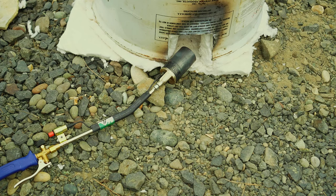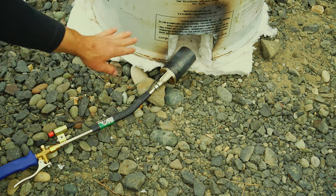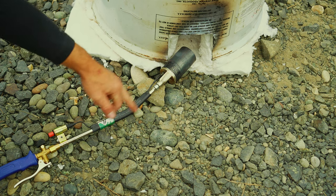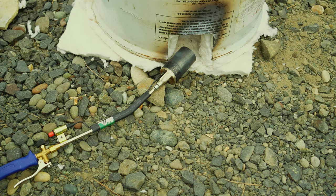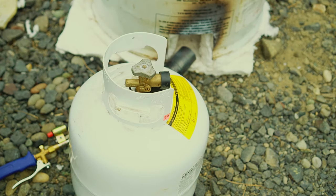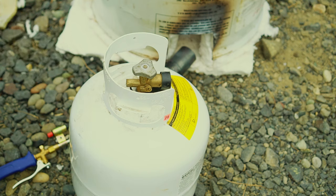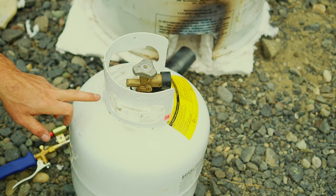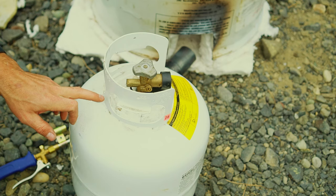When using this weed burner torch, I like to get it going at an angle so that the heat kind of travels around the circumference of the kiln. And of course, I'm using a propane tank like this as my fuel source. I've done several bisque firings and several glaze firings on this one tank.